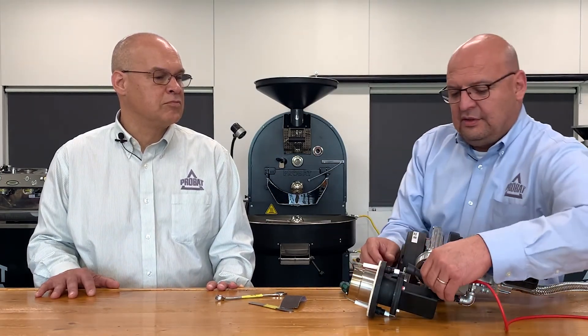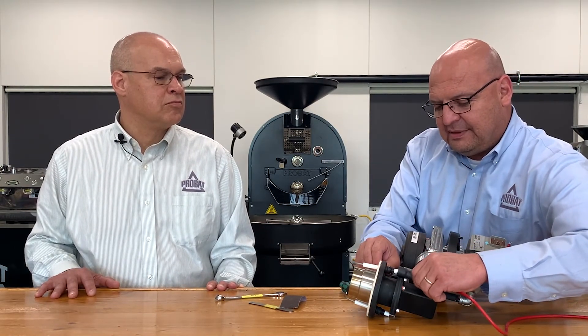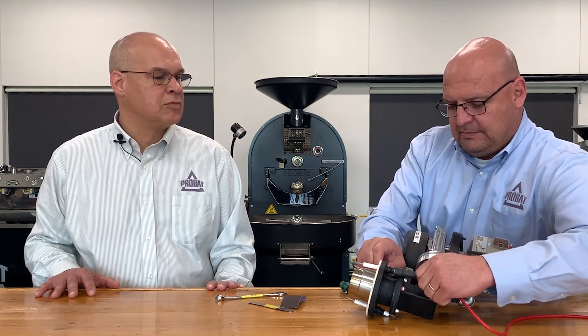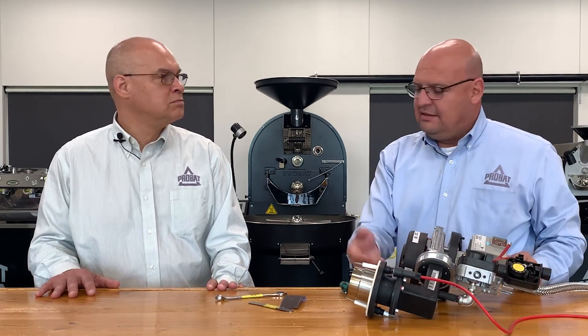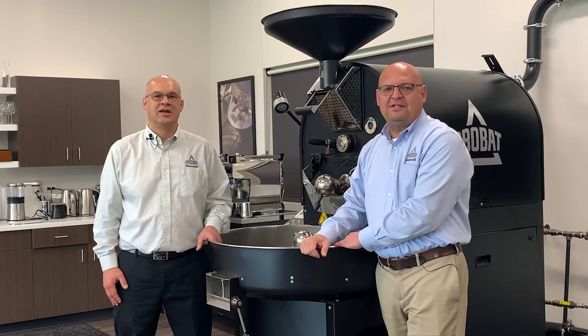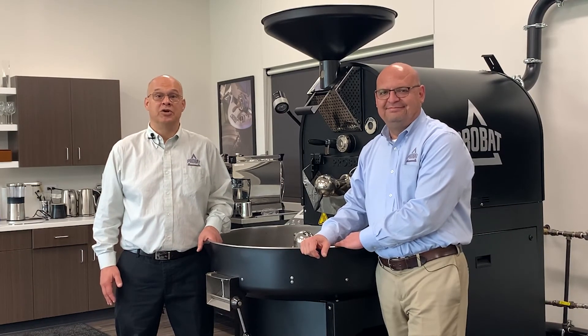Don't put it this way or that way — you've got to go straight up. And that's how you replace and clean the probe. Thank you for watching. If you like the video, please like and subscribe. You can leave comments below on future videos that you'd like to see.